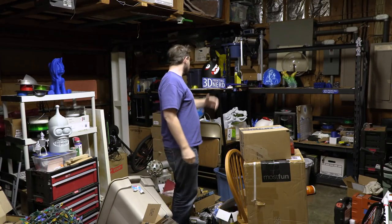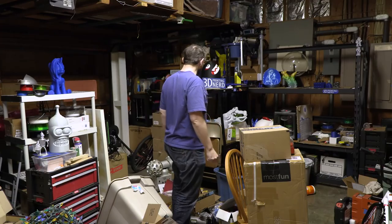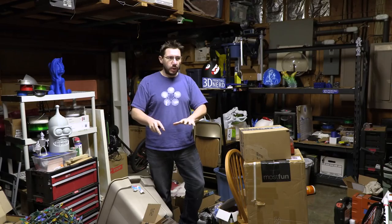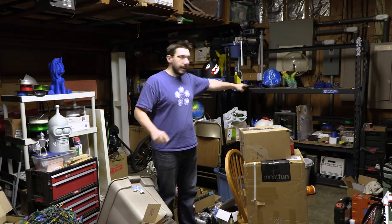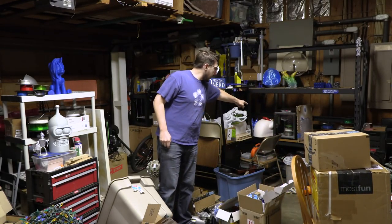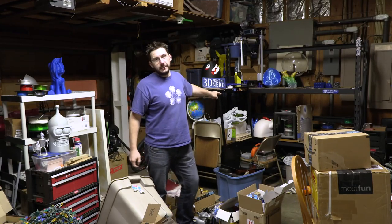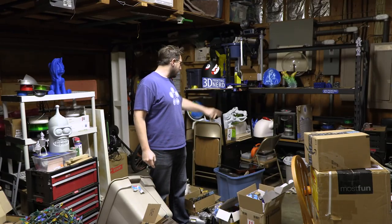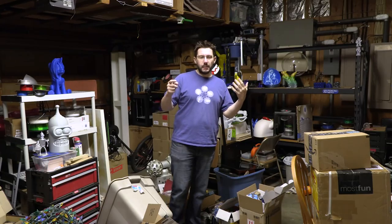Behind me you can see the shelves. There's Bullet Bill, there's the pony. As far as the garage goes, we're going to move some stuff out of here. Right over there is a food dehydrator slash filament dryer. That's got some nylon in there right now. The purpose of that is to dry out my filaments.